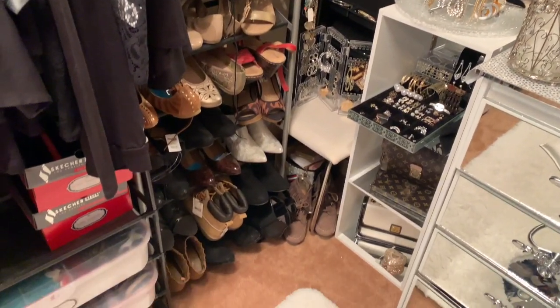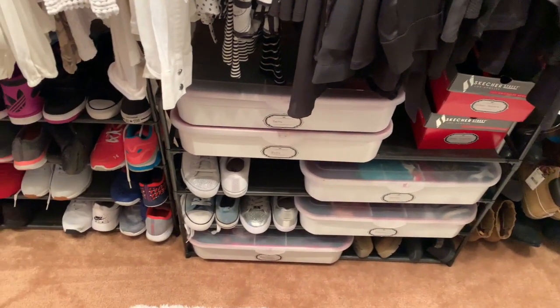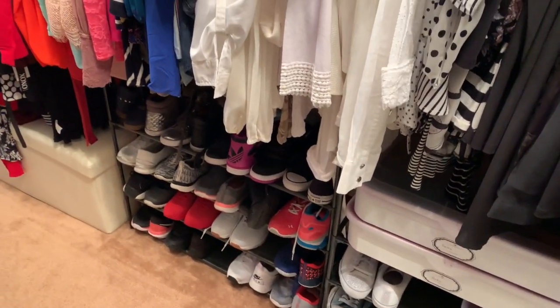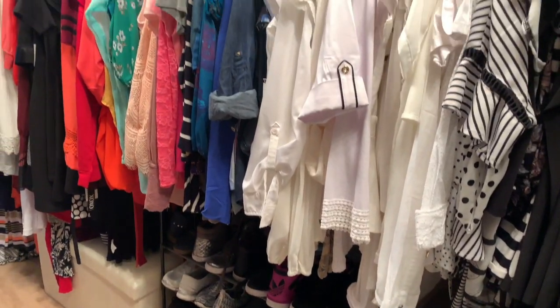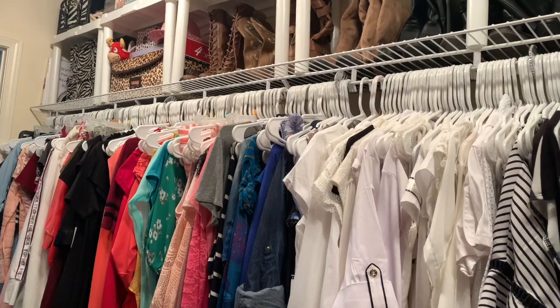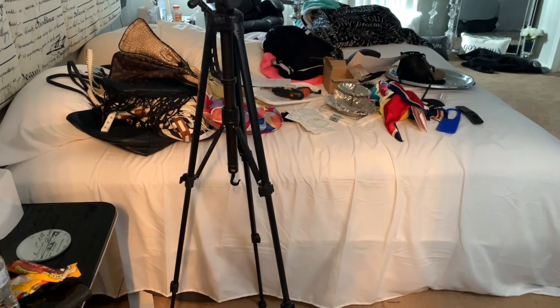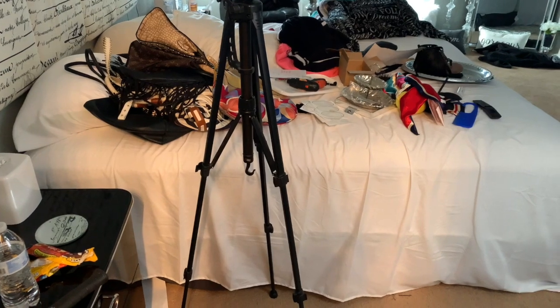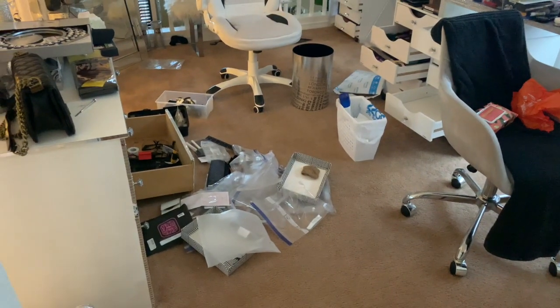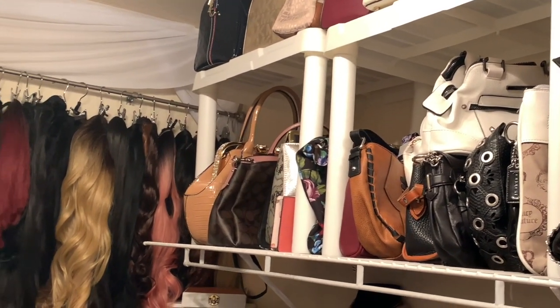Tennis shoes on one side, and I went ahead and color-coded my clothes — whites, colorful, and so on. I cleaned the closet and this is what we have. I still have two other rooms to work on, so I'm going to get myself to work on that. As always, I will see you in my next video!